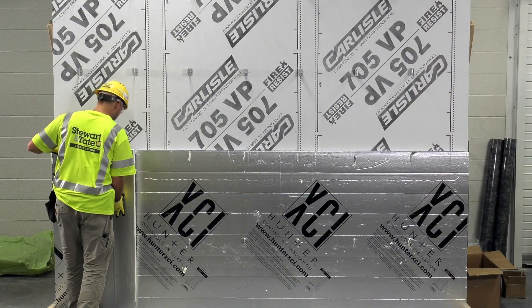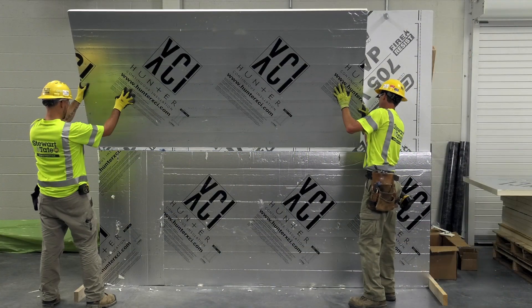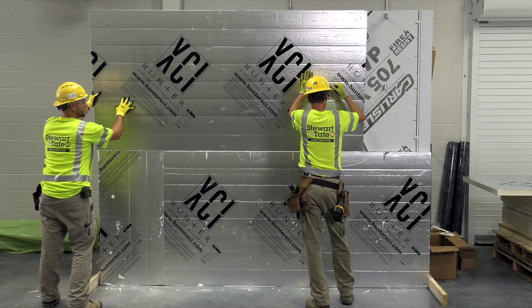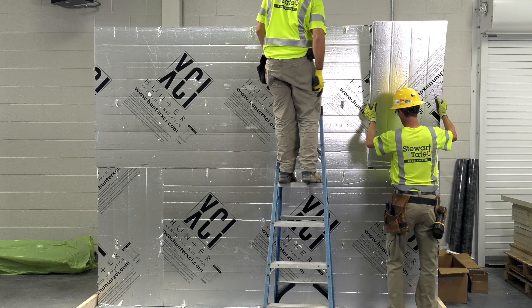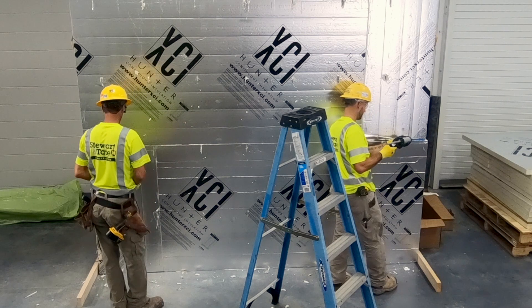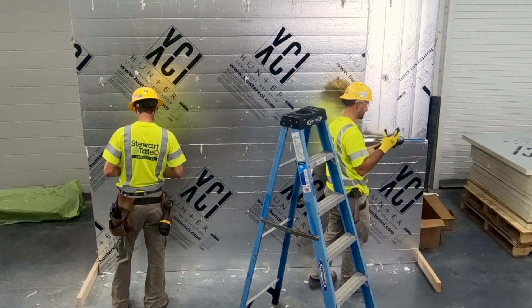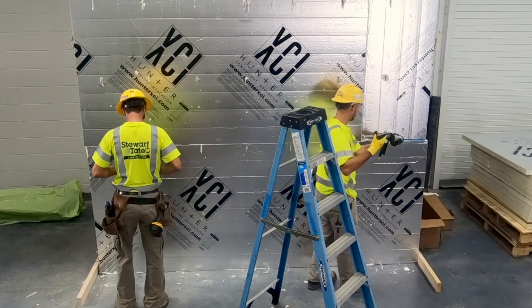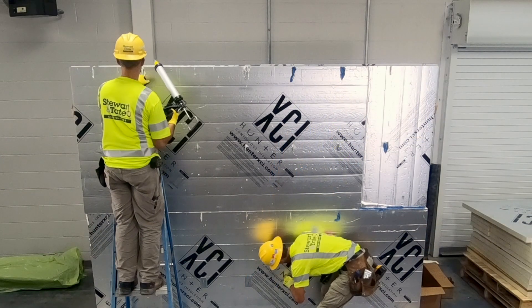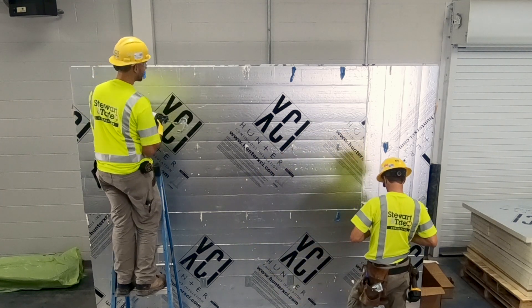As this process continues up the wall, it is recommended to stagger the joints and seams for each row of polyiso being installed to minimize the potential for thermal, air, or water intrusion. Proper sealing of seams is required if the polyiso insulation will also serve air or water barrier functions. If the polyiso will serve only as the insulation layer and a separate barrier is used, sealing of seams may not be required.